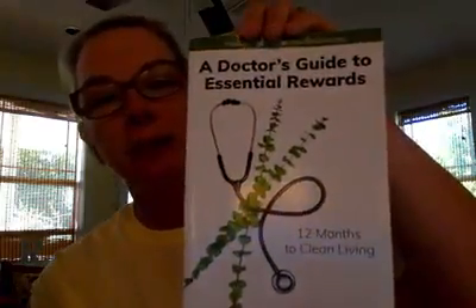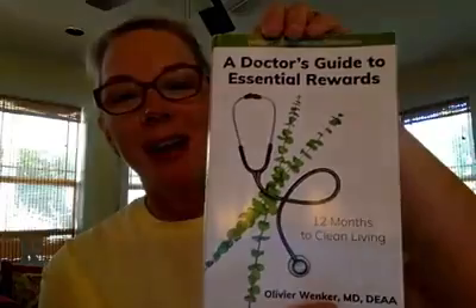Hey friends, it's Monday, week three of 12 months to clean living — this is Clean Living Simplified. We've been working on this for our seventh month, progressively getting to living cleaner lives in our homes by making better choices with the products that we use. This month's theme is about working out, the exercise that you do.